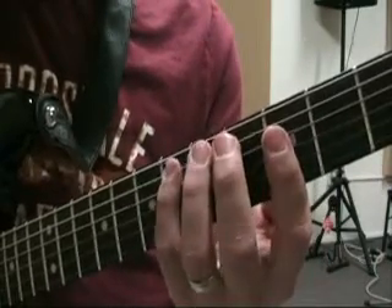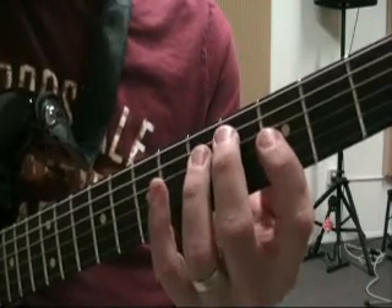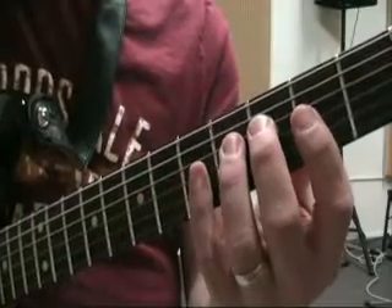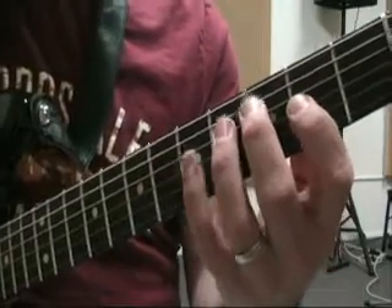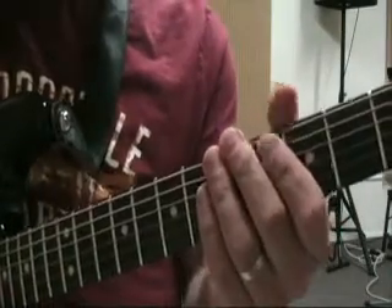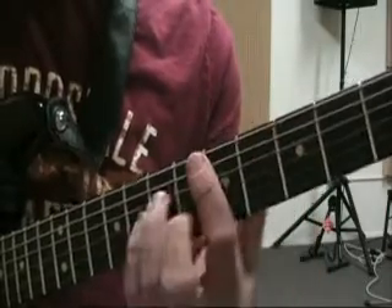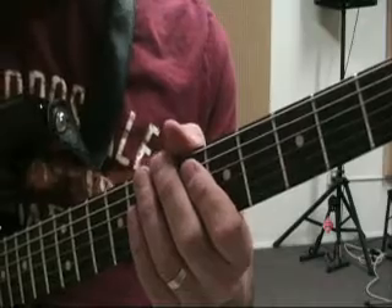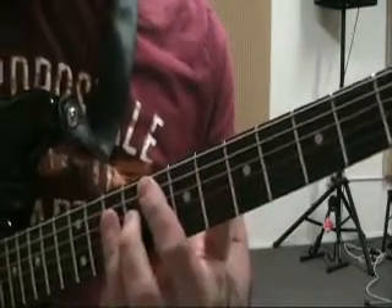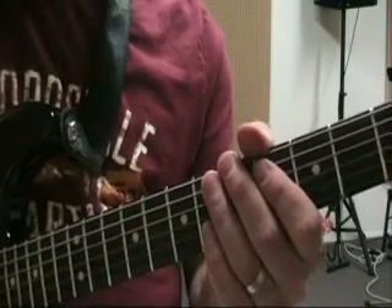The six chord is major: Eb, G, Bb. And the seven chord here in the key of G is going to be major: F, A, C. So, unlike the major scale, in the minor scale the one chord, the four chord, and the five chord are minor; the three, the six, and the seven chords are all going to be major; and the two chord is going to be a diminished triad.